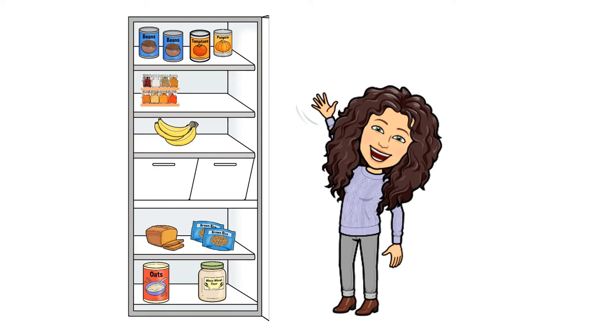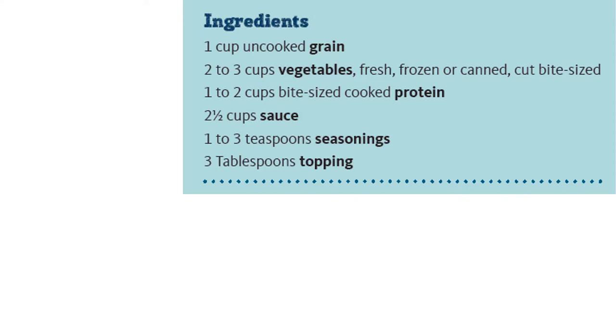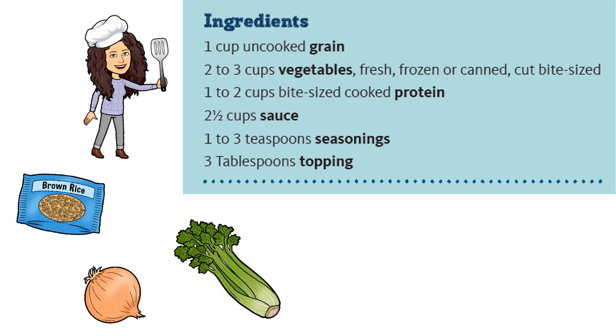I know there might be something in the garden — follow me! Look what I found: onions and celery. These will go great in our mix-and-match skillet meal. All right, almost ready to cook, but let's take a closer look at the ingredients first.